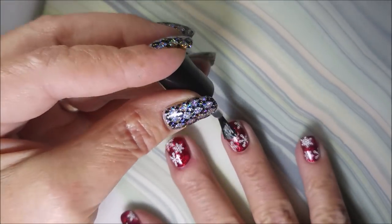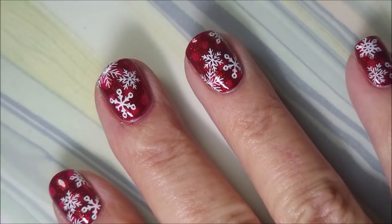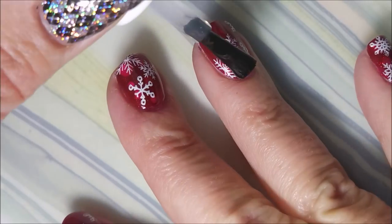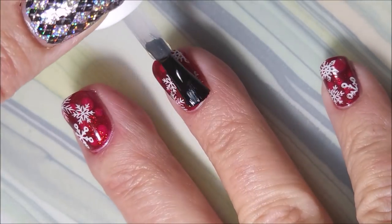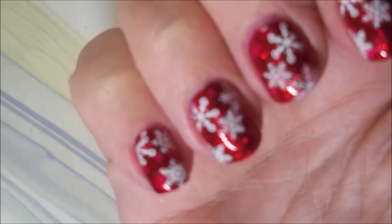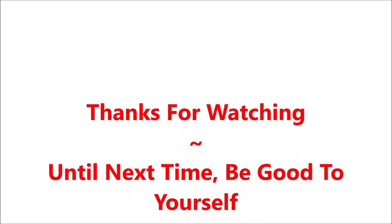I'm going to use the Born Pretty Smudge-Free Top Coat over this one. I finally had to break this one out — my Bundle Monster one is pretty much done. Look at that, love it. I'll be topping this one off with the Fast and Hard again from Vibrant Vinyls. You can see that Pond manicure up underneath it. I really did enjoy this one, and I would love to hear your thoughts on it, so please leave me a comment down below and let me know what you think about this little Christmas mani. I want to thank you for watching, and until next time, be good to yourself. I will talk to you soon. Bye.